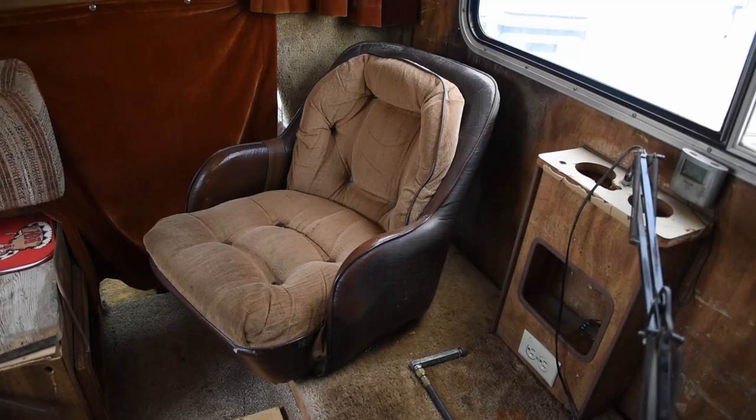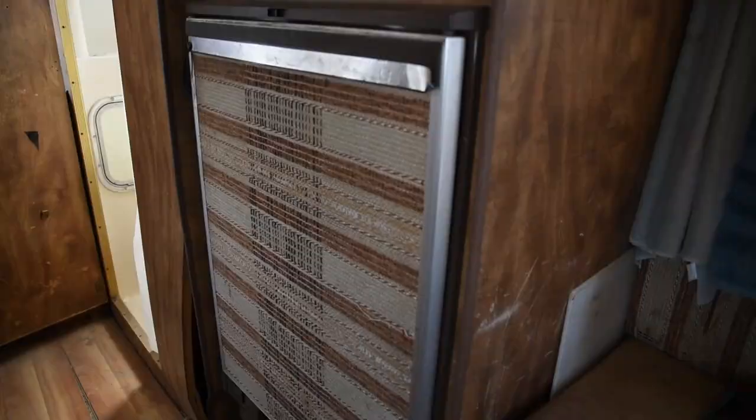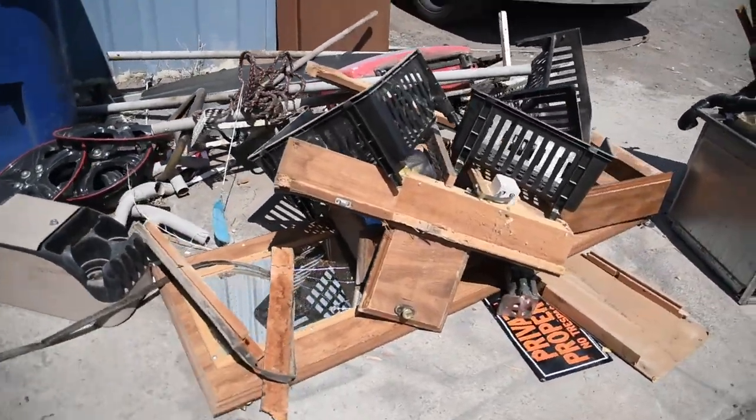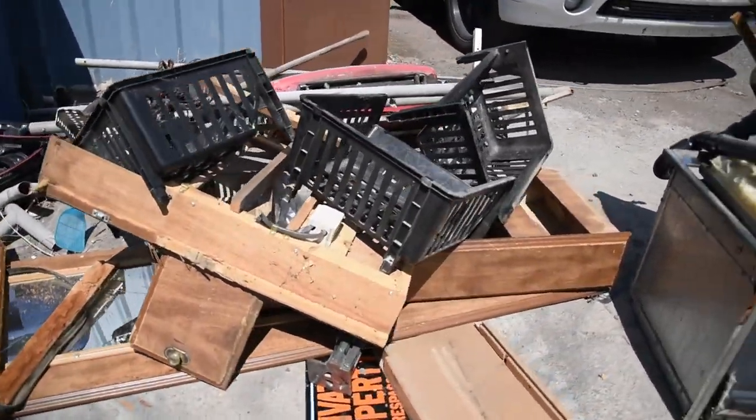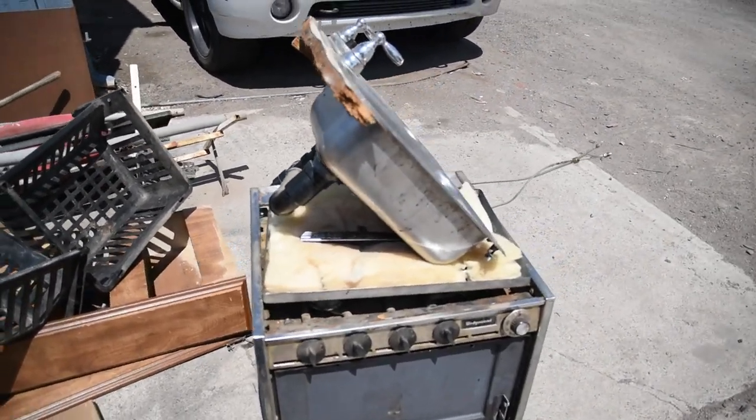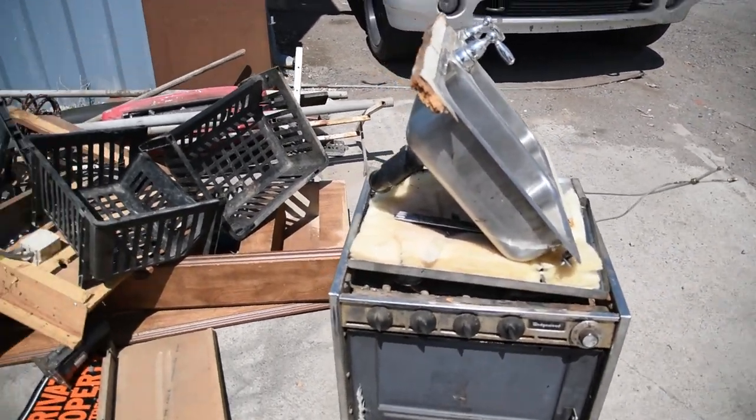Alright, we'll be right back. So we've taken out quite a bit — I'll show you that here now. Here's a bunch of the stuff that we've taken out — a bunch of cabinetry. We actually might be repurposing the stove and the sink, so we'll see.